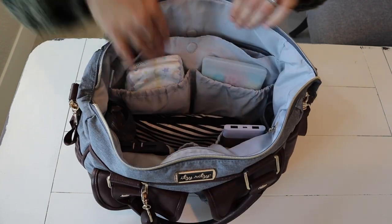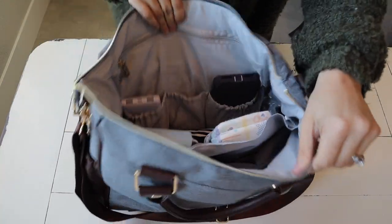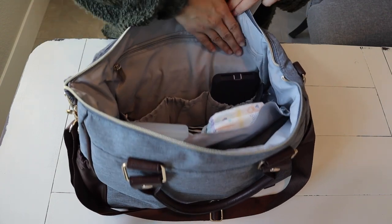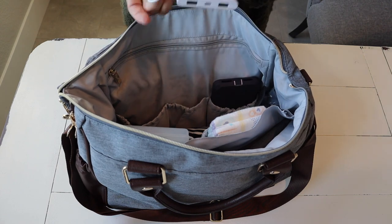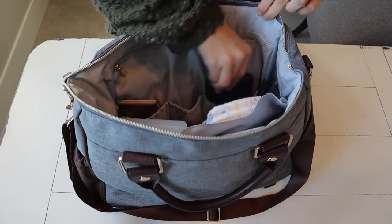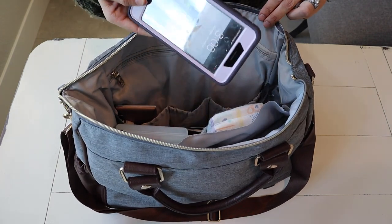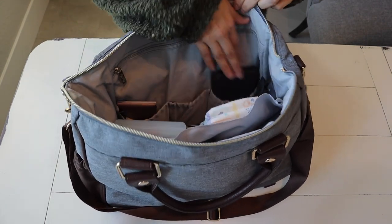Moving on to the other side — I'm going to turn it around so you guys could see that side a little better. I carry my charging bank in one of the three pockets on that side, and then the cords, so that fits perfectly in there. This little pocket I don't have anything in right now, and then my iPhone 8 Plus fits perfect in this side pocket right here.